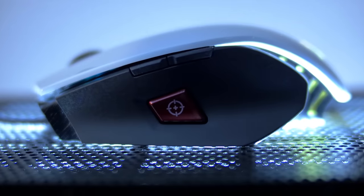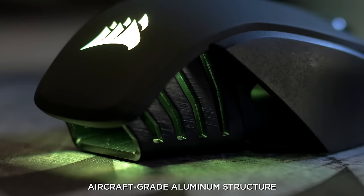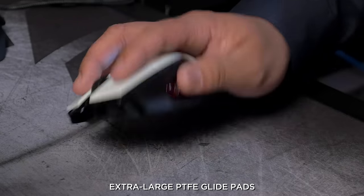The M65 Pro is built with premium materials. It utilizes aircraft-grade aluminum, so that means it's durable and lightweight. And these PTFE glide pads ensure precise movement with minimal effort.